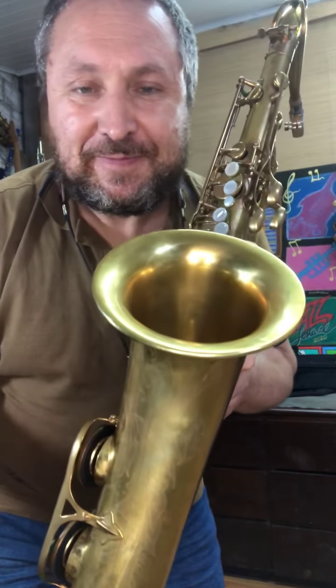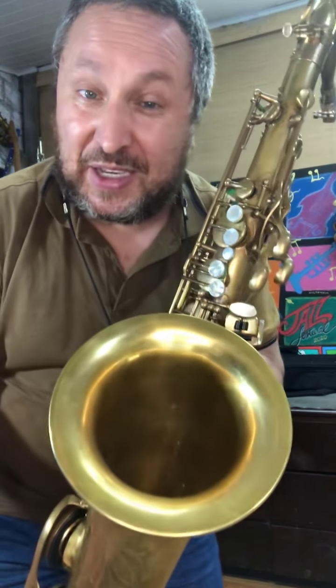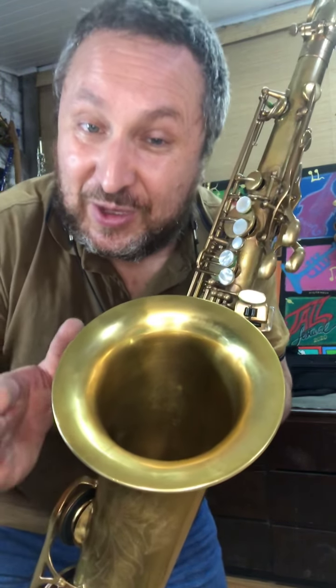Uma amizade que para mim não tem como descrever, senão confiança, amor, carinho, lealdade, paixão pela música, pelo saxofone. Afinal de contas, foi através do saxofone que Deus trilhou o caminho para nos conhecermos.